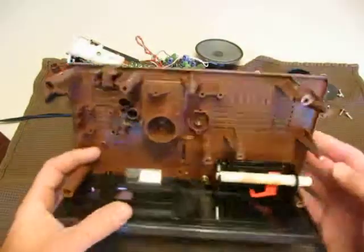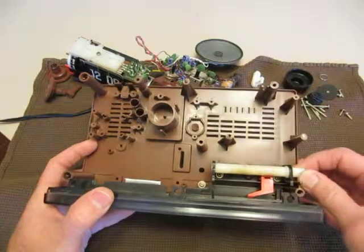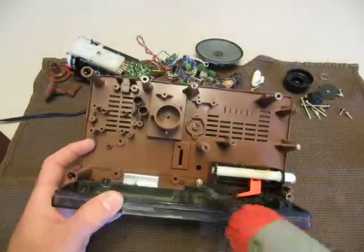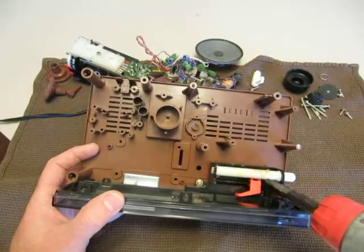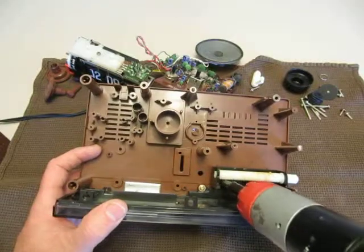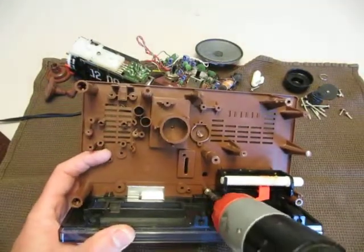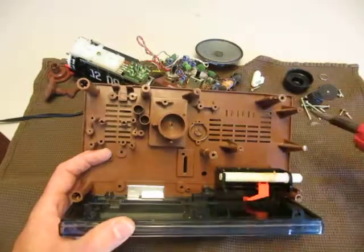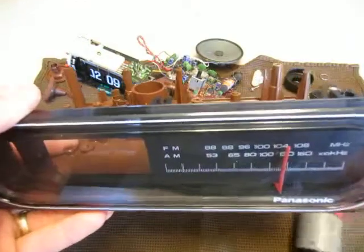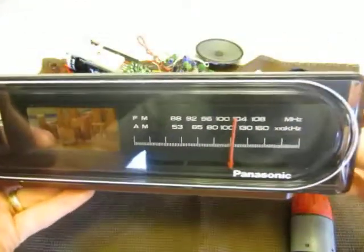Now we're down to this situation. Unlike other clocks, this is secured in place with screws. There are three screws to take out here — two on the dial mechanism and one on the face plate. It doesn't matter which one you go for first. Probably a good reason to do the face plate first is that once you start taking the dial apart, it's going to get squirrely in there and you might end up bending your dial indicator.